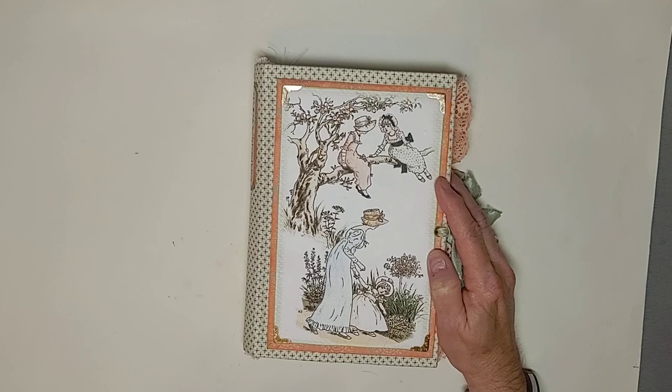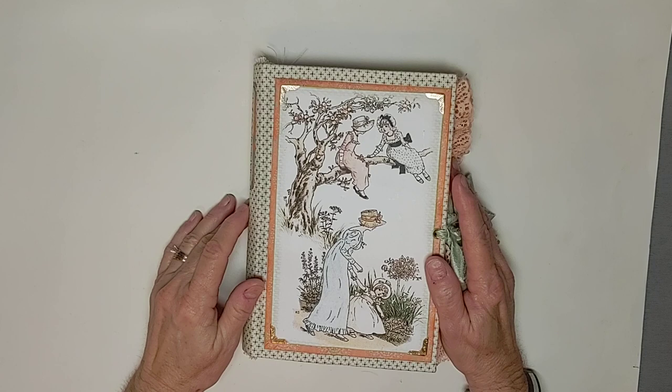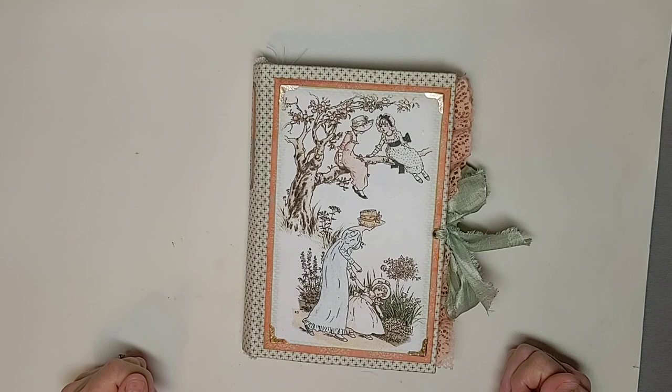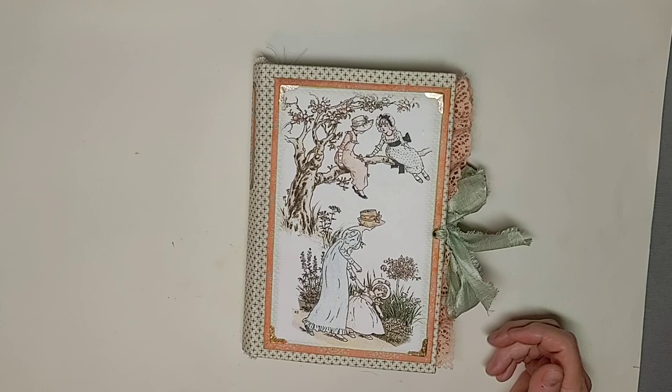The first thing I decided to do was this Kate Greenaway kit. Kate Greenaway was a famous illustrator in the 1800s. She illustrated children's books. Mother Goose was one she did. She also wrote her own books. She started out with doing greeting cards when they first started coming out.